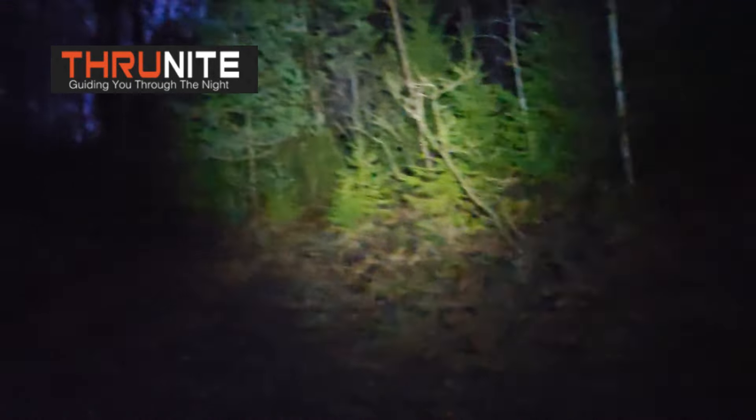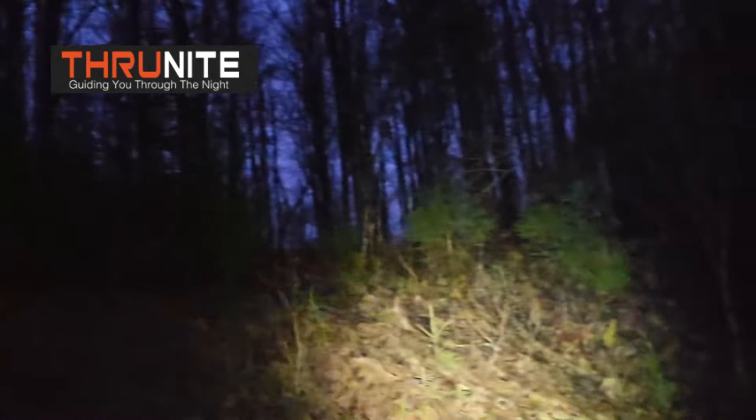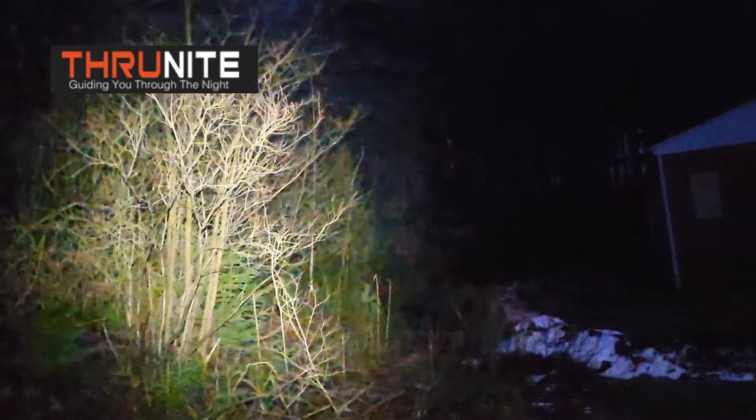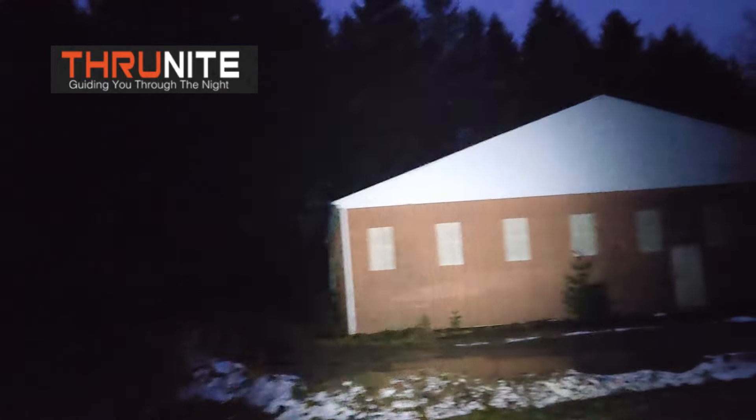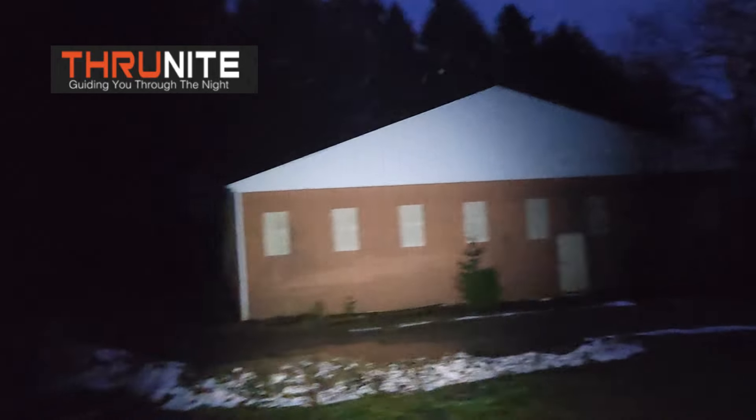There's medium. I absolutely love Thrunite flashlights and headlamps. And now there's high — it really lights up the whole yard, looking up into the woods.